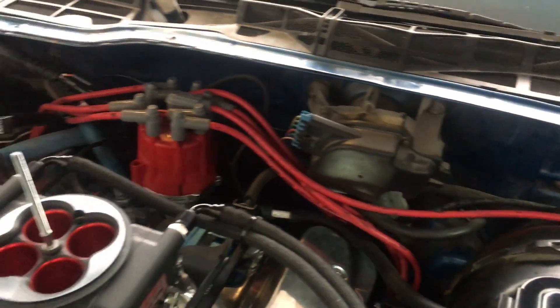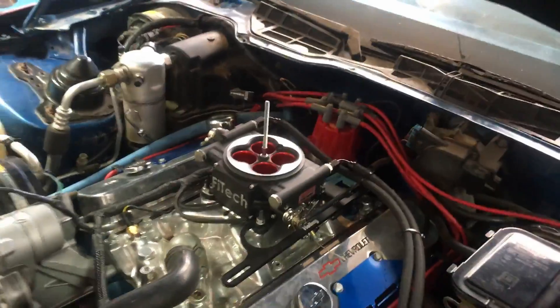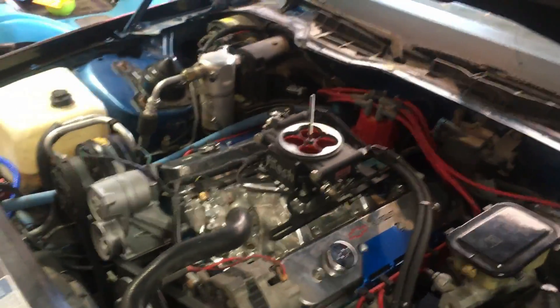We have a remote mounted coil right there. Other than that, pretty simple setup. I will walk you through the setup.